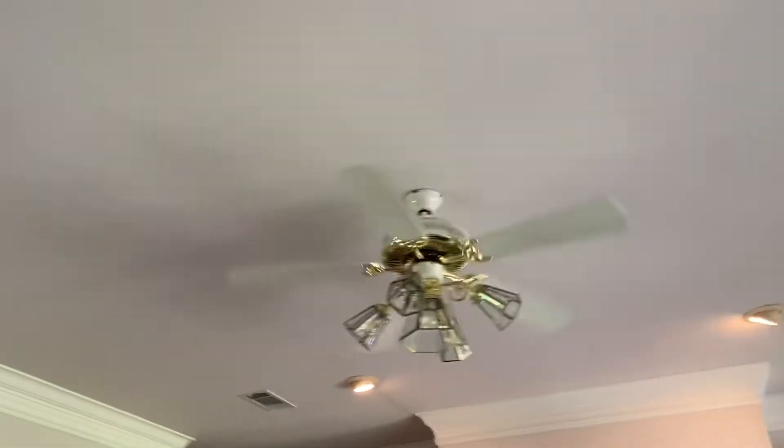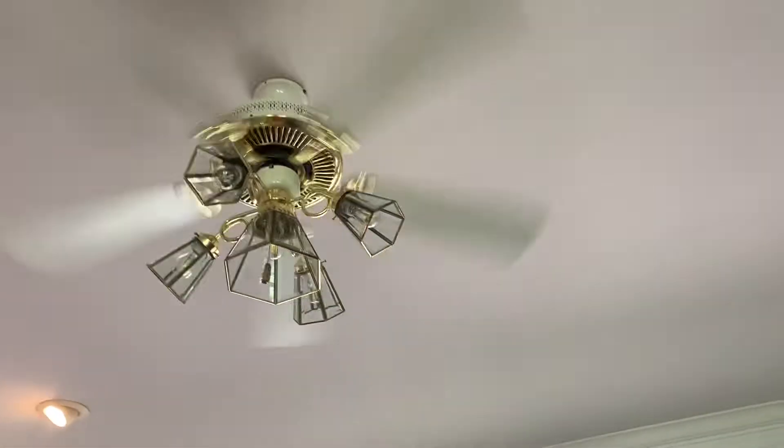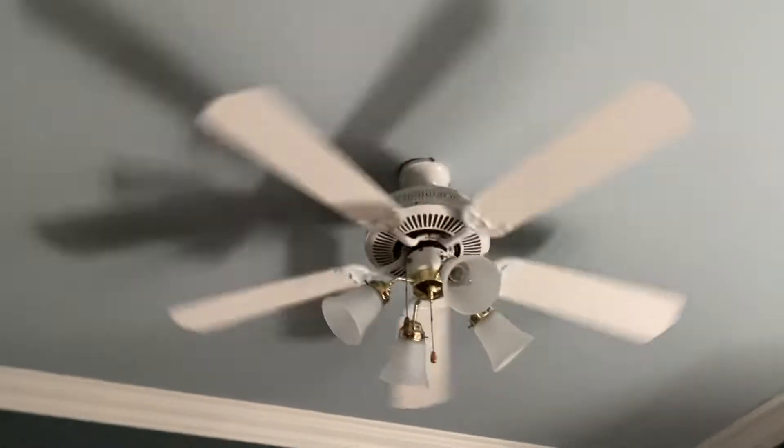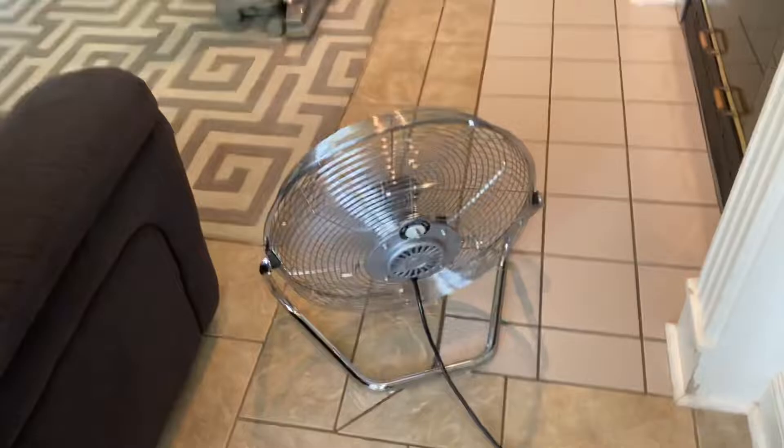Our ceiling fans are running right now. Ceiling fan is running. The ceiling fan is off. Let's turn off the heck of it. This one is running — the ceiling. And the Lasko is running on high.